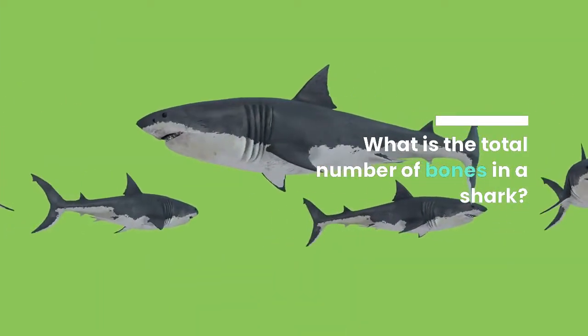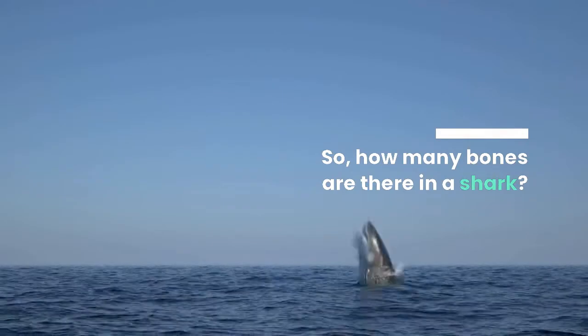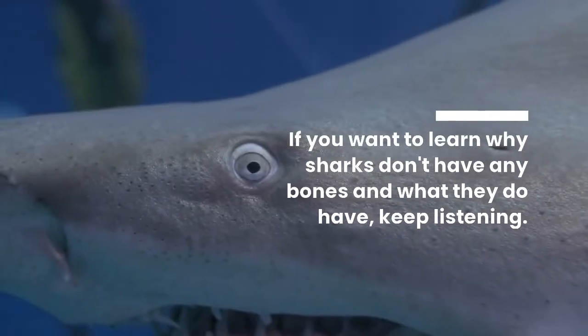What is the total number of bones in a shark? How many bones are there in a shark? They have no bones — that's the quick and simple answer to this question.